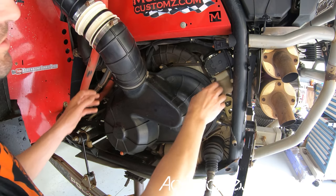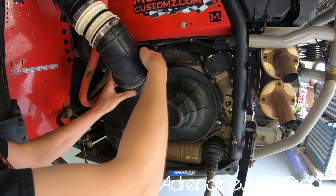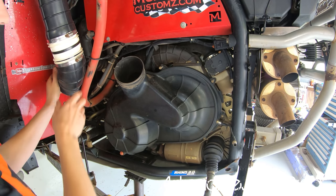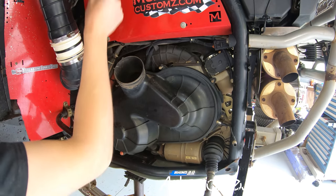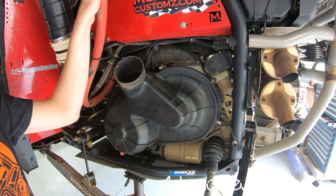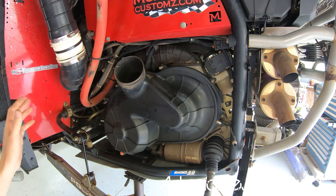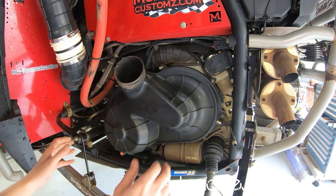Now let's pull the cover and then we can pull the clutches. Undo the CVT bolts and the hose clamp. I've also got some custom piping on here — a lot of people have been asking how I've plumbed my diverter valve slash blow-off valve so it vents to atmosphere but doesn't contaminate itself when going through water. I'll show that in an upcoming video.